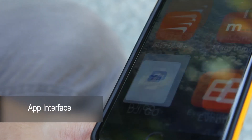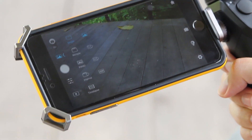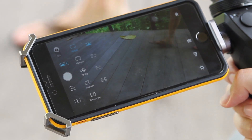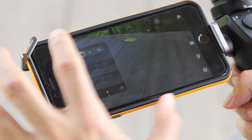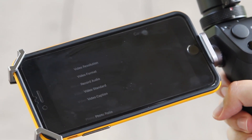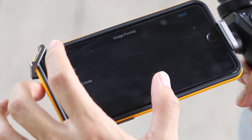Let's look at the interface of the Osmo app. In stills mode you can adjust the capture mode: single, multiple, panorama, or even timelapse. There's full control over your settings here — ISO and shutter. And if you go to settings, you can set everything from your photo ratio to the image format, which supports both JPEG and RAW.